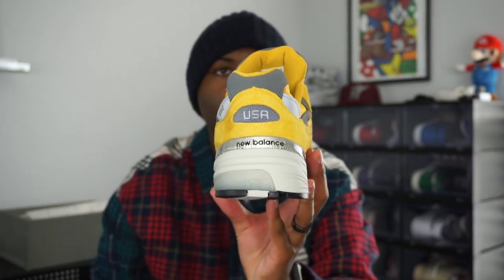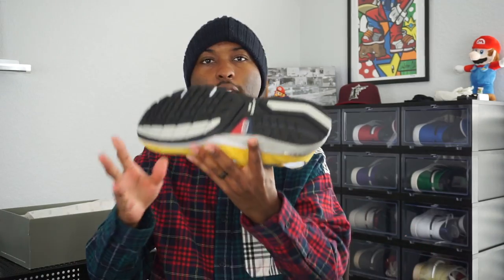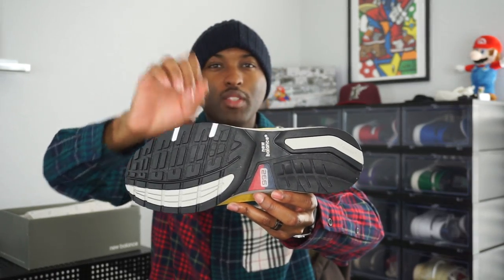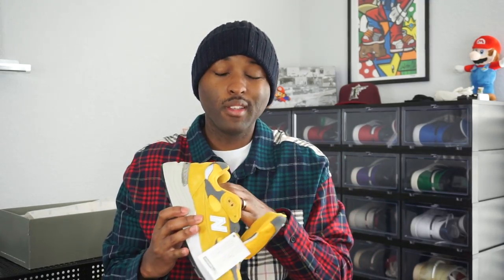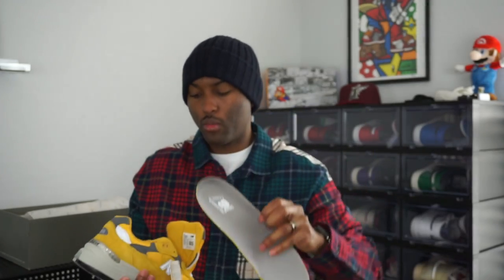You have the all-white midsole mixed in with that tannish gray color. When you get to the heel, you have a plastic kit that says 'New Balance' and 'USA' on it. A lot of New Balances are made in the USA, which gives reason why the price is up there and the quality is so good. The outsole is black and gray with a New Balance hit. There's also a multi-color stripe — actually that's a 992 logo, not a USA flag. When you pull out the insoles, it is just a classic New Balance OrthoLite insole — basic but pretty comfortable.